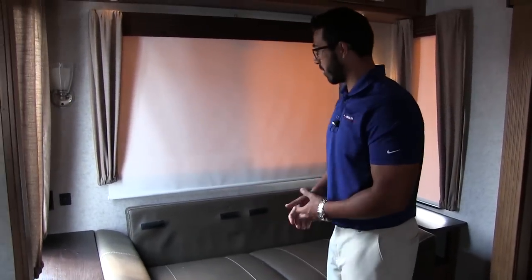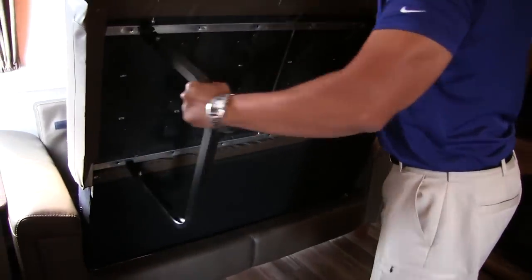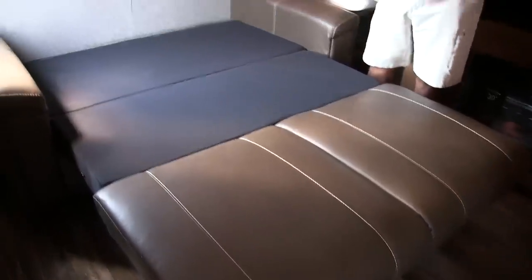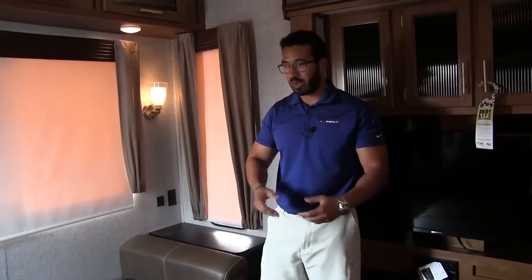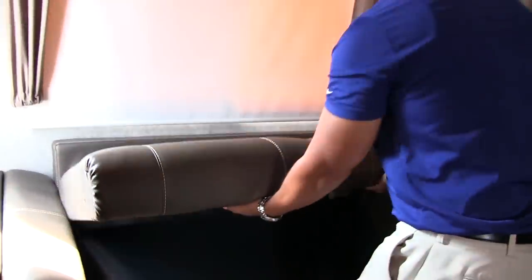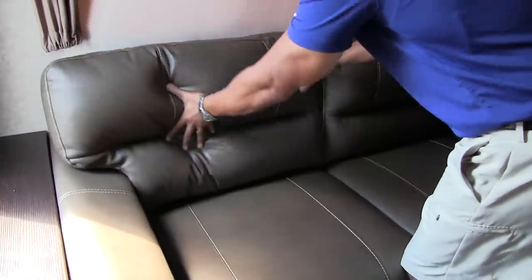A lot of tri-folds set up slightly differently — some use these cushions, some use the cushions on the back — but for the most part they're pretty similar. Basically you take off the top cushions, reach right here, and this one pulls out just like so. You have a couple of legs — fold the legs out, set this down, then take the back piece and fold that down. That is literally all there is to it. The great thing about a tri-fold is it's almost as fast to set up as a jackknife, but it's extremely comfortable. You don't have that bar on your back like a standard pull-out — you actually get cushion to sleep on. Putting it back is just as easy: fold the back part up, lift this up, fold up the two legs, the couch folds right back down, and you put your cushions back.